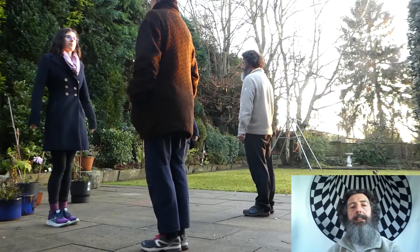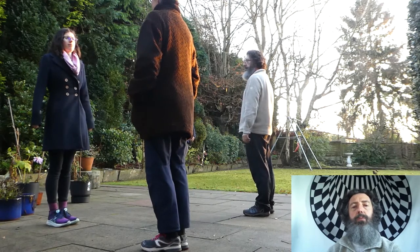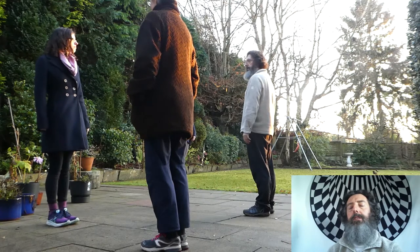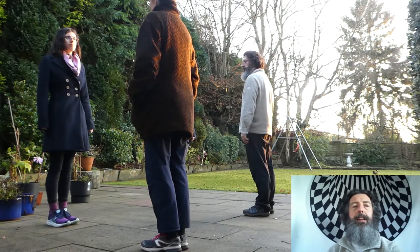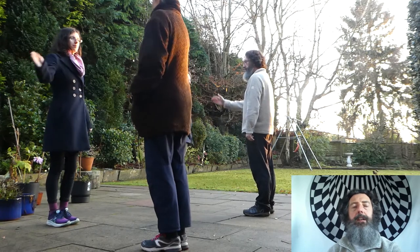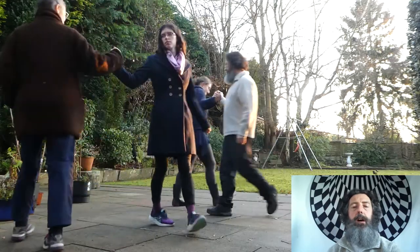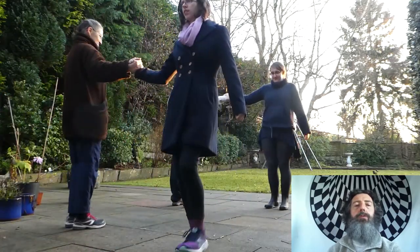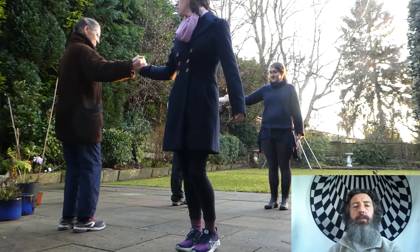Make up a long ways set as though the first couples were swapped over. Starts off with your partner across the set. Give right hands and do an allemande right once and a half so that you've swapped sides, and then we're going to do a Rory O'Maw move with your partner.